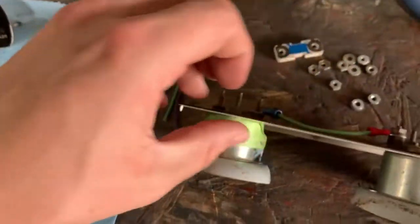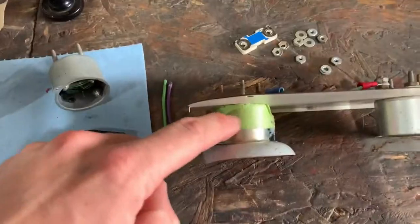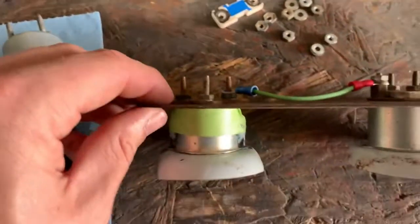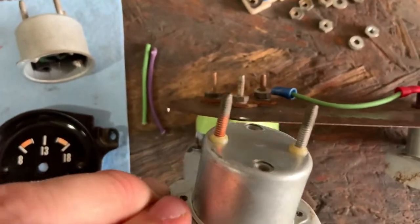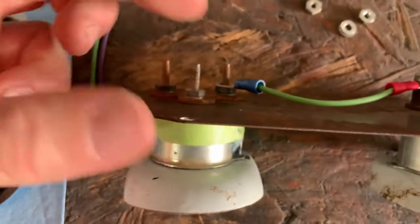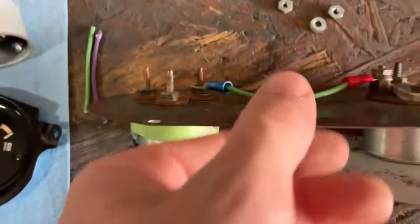This is the voltmeter from this gauge cluster. It also has three poles on it like this amp gauge. I had to drill a third hole here because the gauge that came out of it didn't have that third pole for whatever reason. This should be 12 volts and then this third terminal up here is ground.